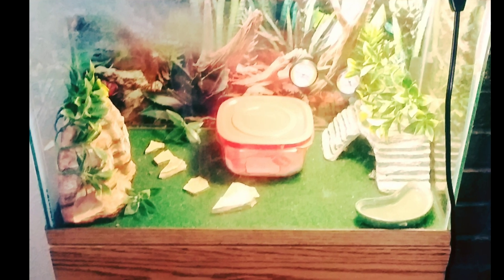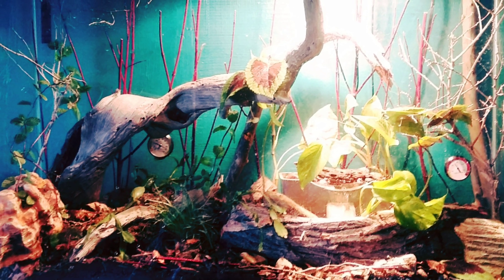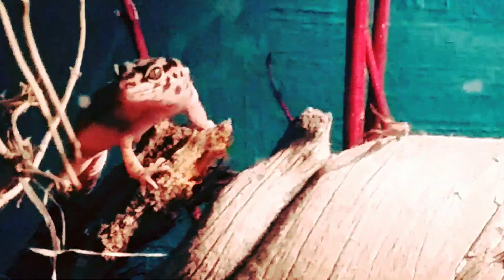Hi guys, welcome back. In today's video we're going to show you two leopard geckos that we adopted and how we set up our own bioactive vivarium and kept it simplified so you can do it too.